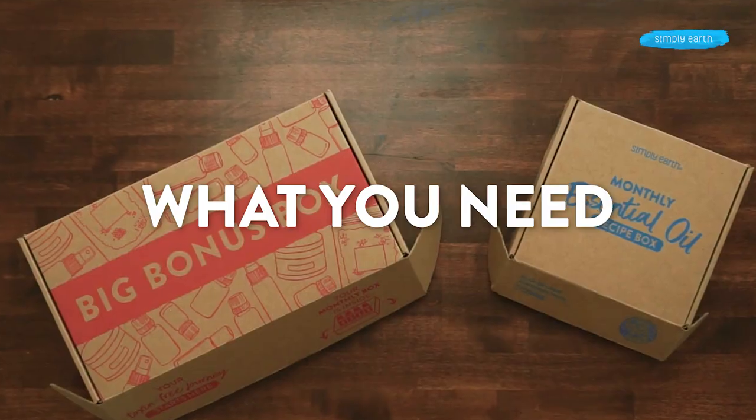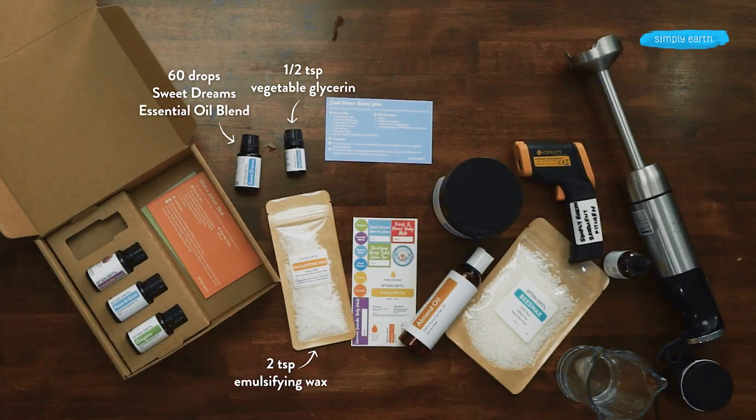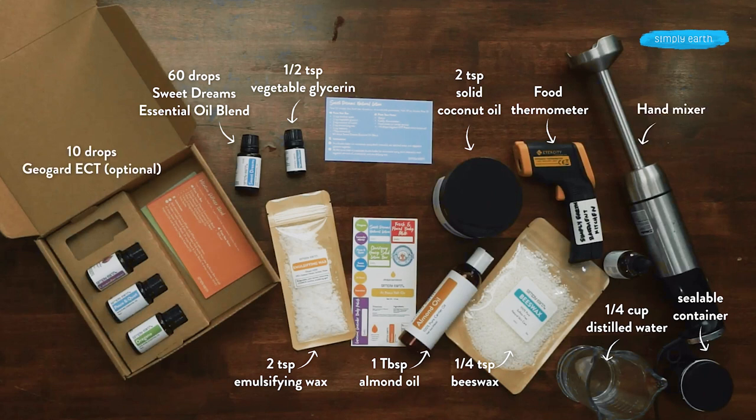Here's what you need to make this recipe. From your recipe box, you'll grab Sweet Dreams Essential Oil Blend, vegetable glycerin, and emulsifying wax. From your big bonus box, you'll grab beeswax, almond oil, and coconut oil. From home, you'll need a quarter cup of distilled water, a small jar, a thermometer, a hand mixer, and I'm also going to be using GeoGuard preservative.